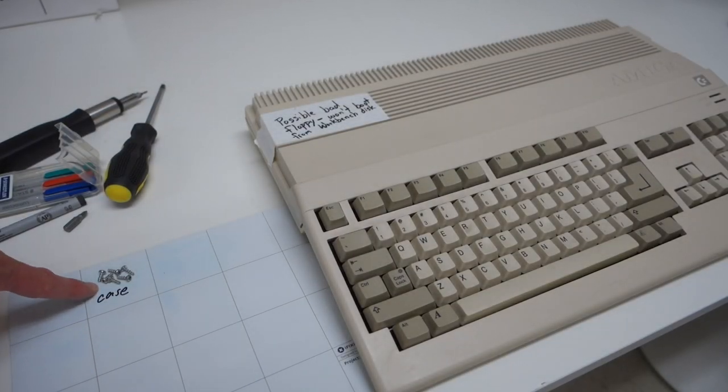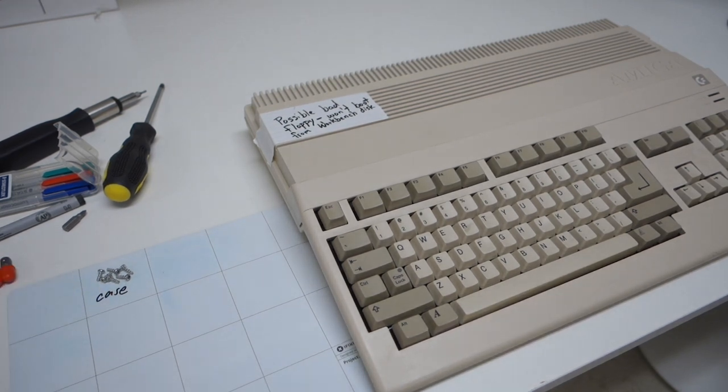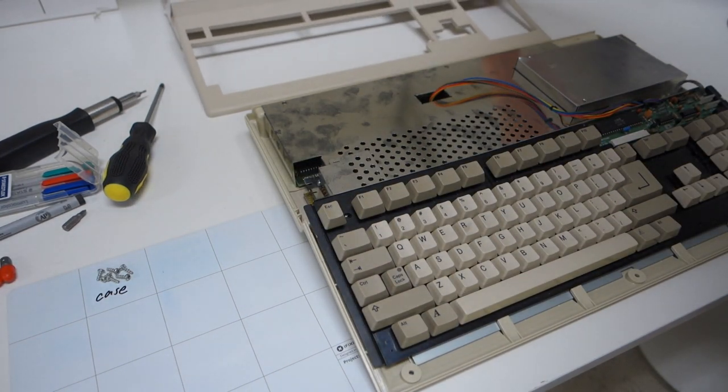I've taken out the six Torx screws and labeled them with the word 'case' so I remember where to put them. Now if we flip it over we can see that the top just comes right off — so those are the only screws holding it on.